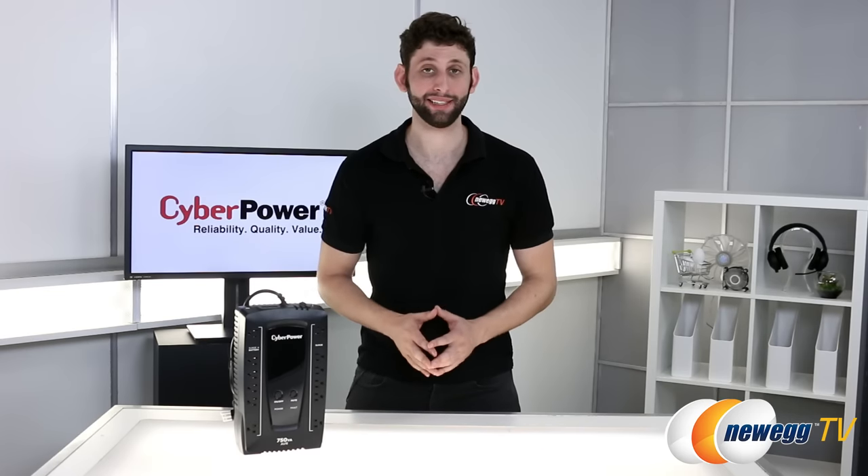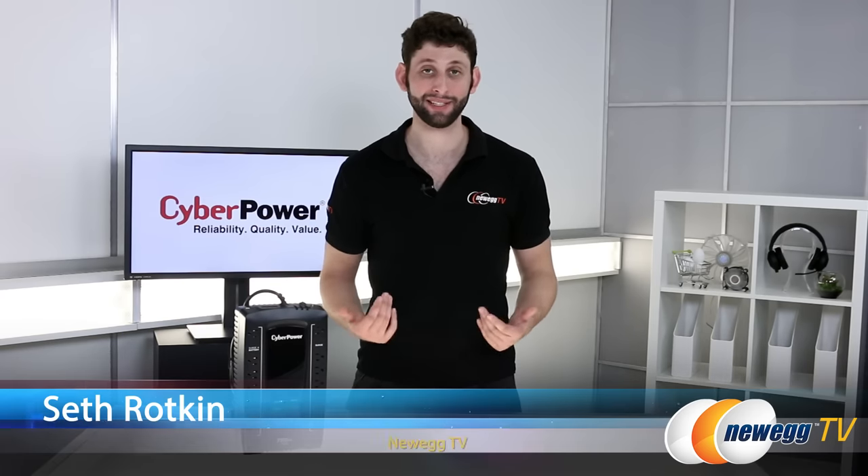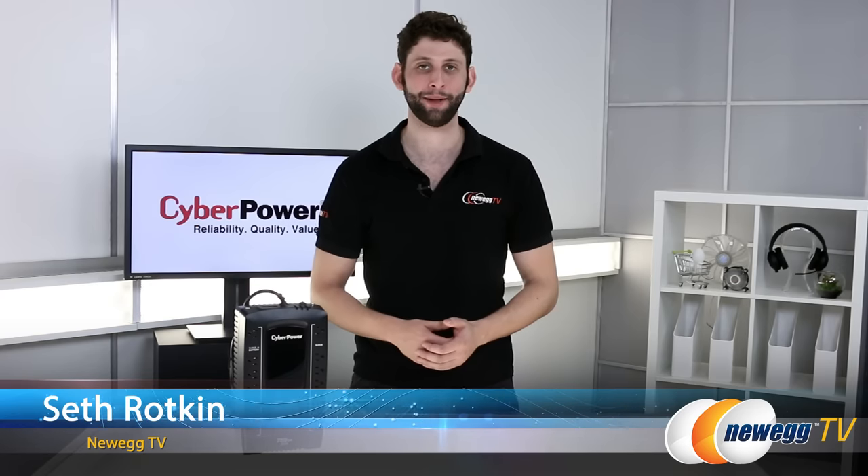I hope you guys enjoyed this unboxing of the CyberPower AVRG 750U UPS. For Newegg TV, I'm Seth Rotkin. Thanks so much for watching and I'll see you guys next time.